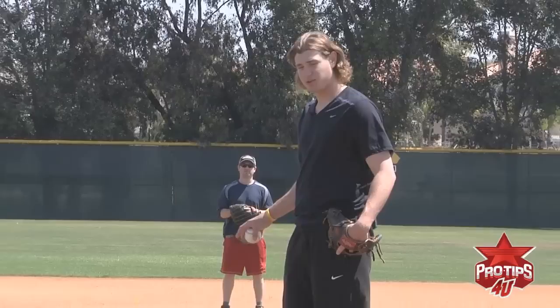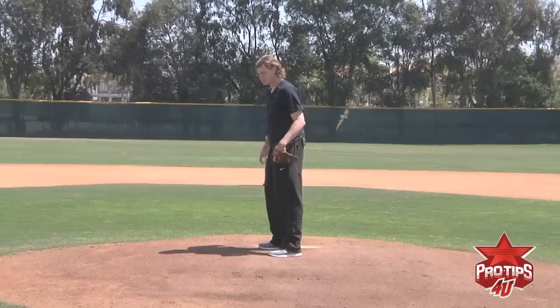Moving on from first base to second base. Runners are in scoring position, so controlling the running game at this point is very important.